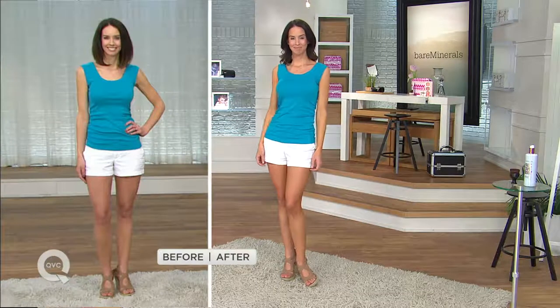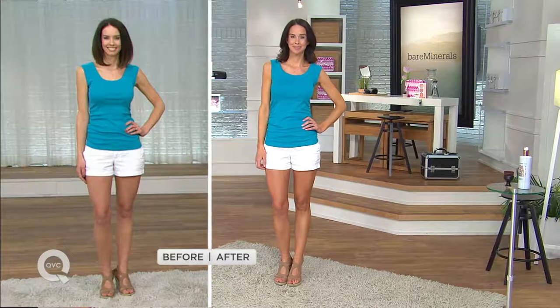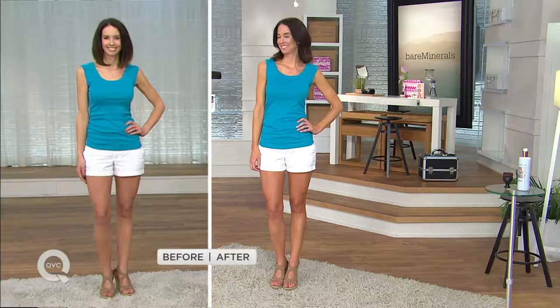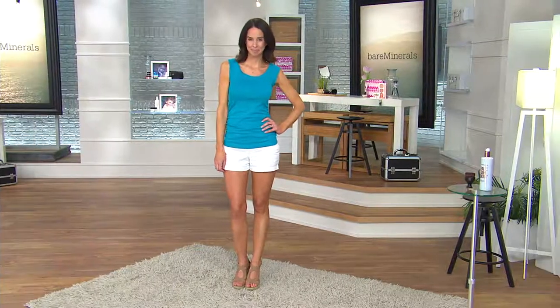Self-tanners really have changed over the years. One of my biggest things — if you've not tried one lately, get on the phone lines now. This is what our customers are calling our best self-tanner. And Leah's legs, arms, collarbones — that is the perfect example of why we love it so much. Today is the first time we're seeing it this season.